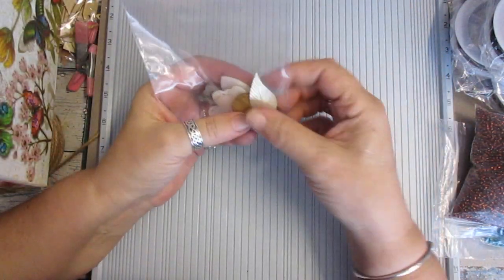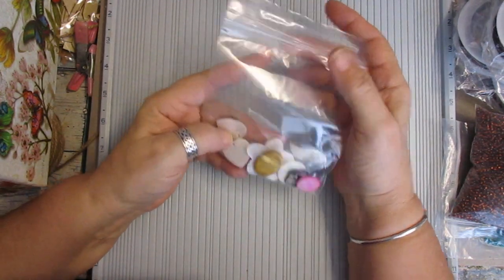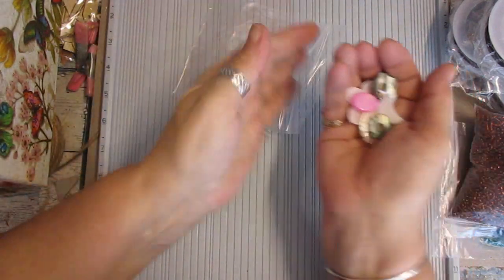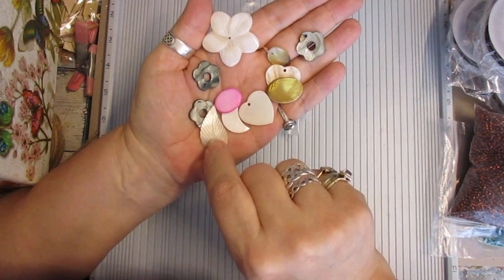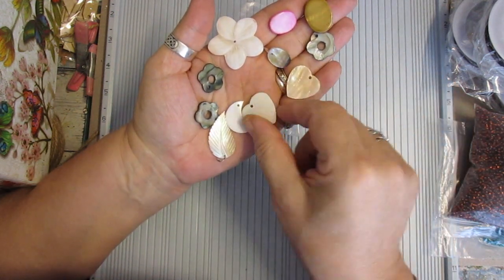Now there was a big, big bag of Mother of Pearl. Now there's more to go in here — you get 30 pieces in here. There isn't 30 in this particular one; I've got to add to it. And they're all different.